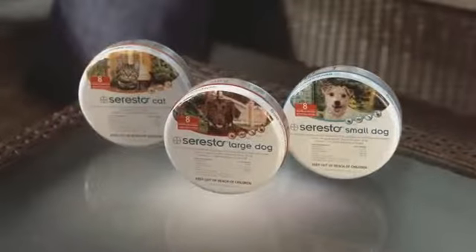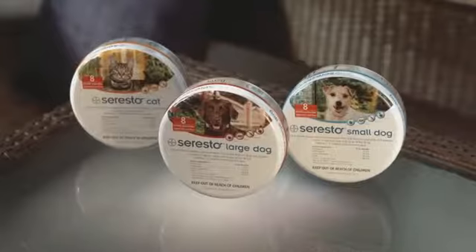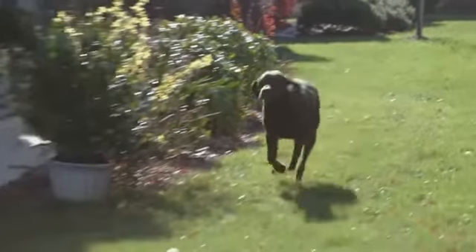Soresto is available for small dogs up to 18 pounds, large dogs above 18 pounds, and also for cats. Soresto is easy to use and takes just moments to apply to your dog.